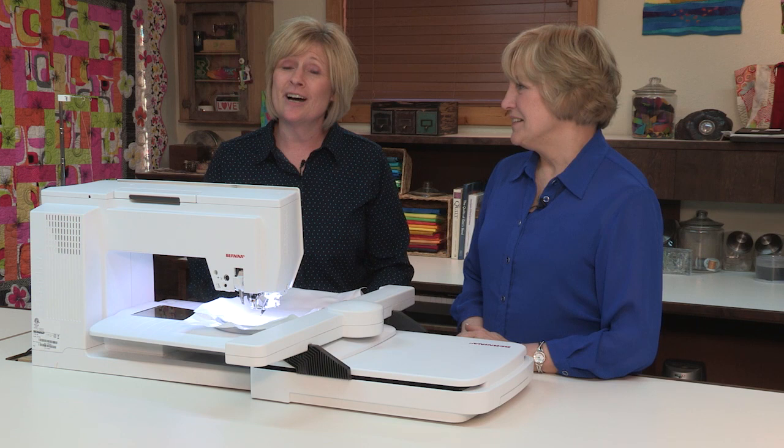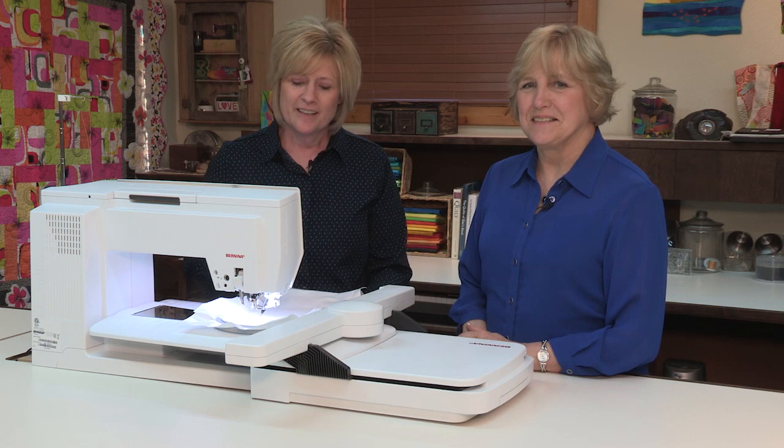Hi, I'm Connie Fanders, and I'm Nina McVeigh, and today I'm going to talk about the brand new innovative paintwork tool for Bernina.